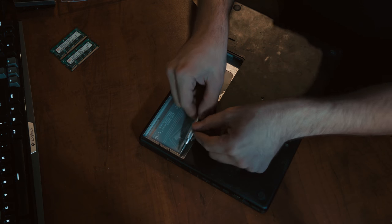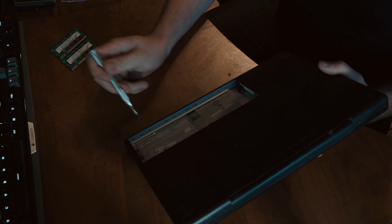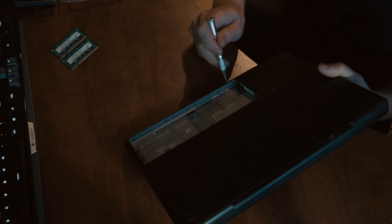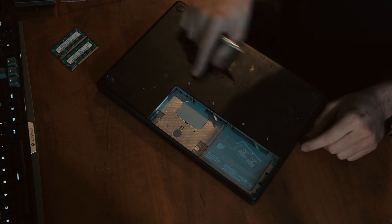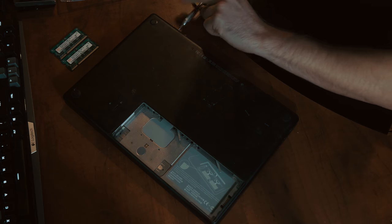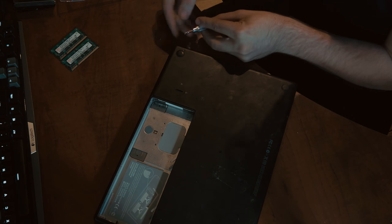Again, these two screws are longer and this one's shorter. We're going to take the outer ones out. Now over to this area — we're actually going to take out the middle one. So there's three, two, two, and three: we're taking the middle one and then the outer one. All four screws are the same length for this section. Now we can turn our attention to the screws on the back — these ones are short, these ones are long. Going to the optical drive side, we're taking the two screws out here. Both of these screws are the same length.